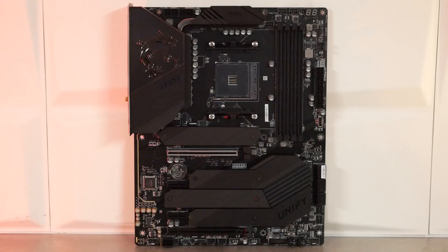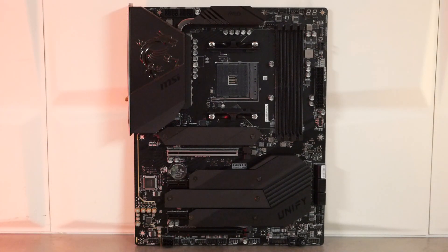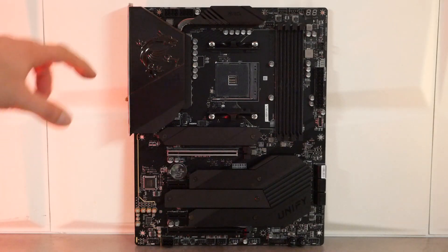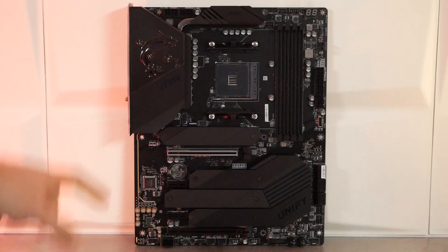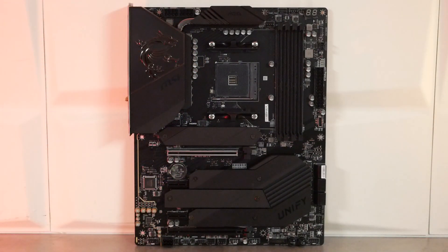On se lance à la découverte de cette B550 Unify. Pas de RGB sur ce modèle, on est sur une carte mère intégralement noire. On adore : PCB noir, radiateur noir, on a de l'aluminium, ça fait un très beau mélange, c'est hyper sobre. On a juste le dragon de la marque qui est en chrome noir. Il reprend exactement la même couleur que le caloduc, qui va joindre les deux gros radiateurs en aluminium s'occupant de dissiper la chaleur des 14 plus 2 phases d'alimentation.